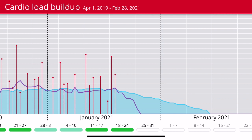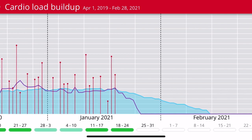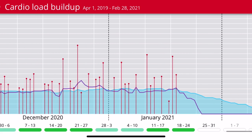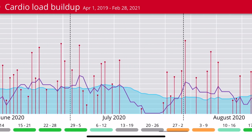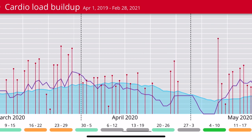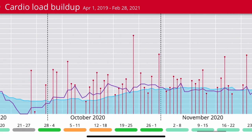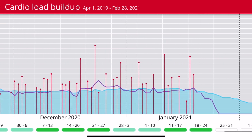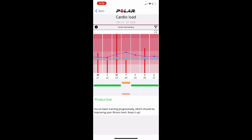When strain exceeds tolerance, it shows you as 'Productive' in the middle of the page. There are times shown where I was overtraining — strain had gotten considerably higher than tolerance. Clicking the arrows in the upper right shows a big, beautiful graph. The blue line is your fitness level, and the purple line shows how hard you're bringing up that fitness level — your seven-day exertion versus the last 28 days. This graph works across multiple different Polar watches, which is a significant advantage over Garmin's per-device load tracking.